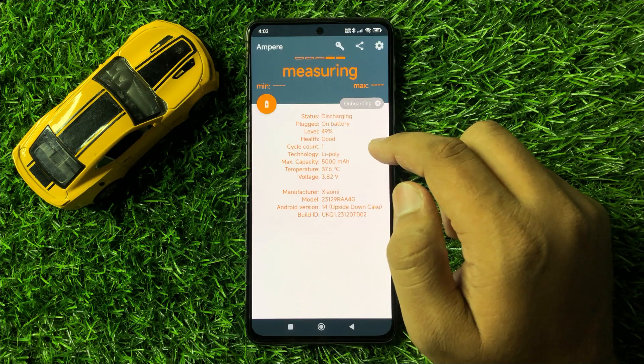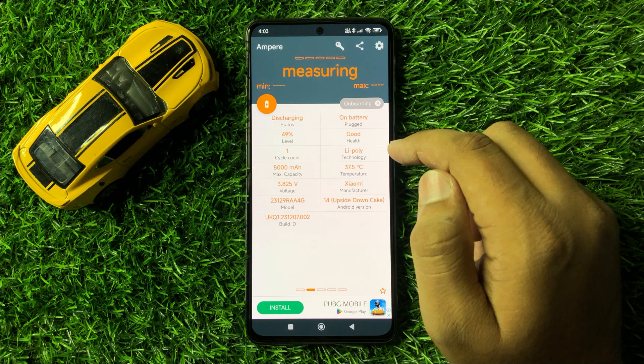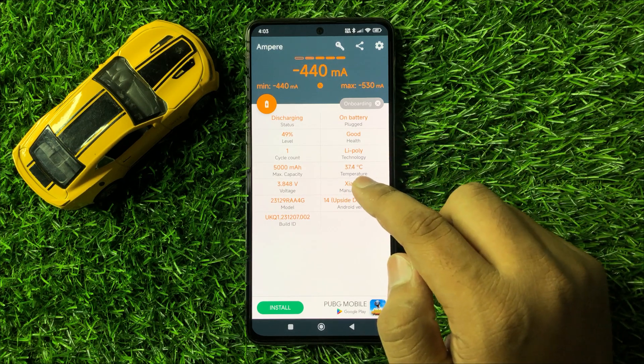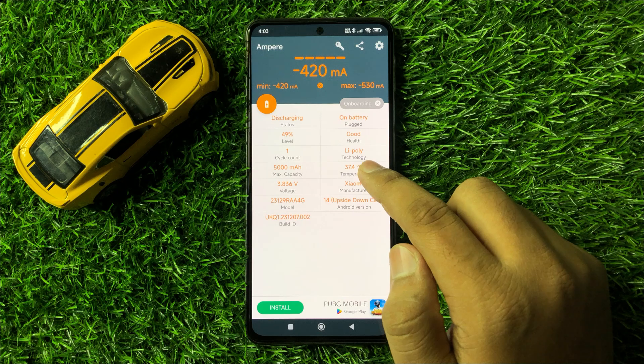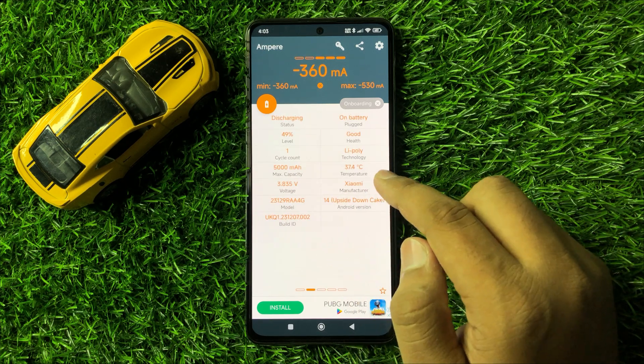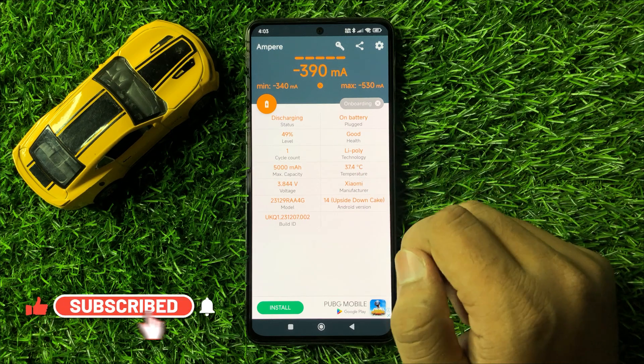From here you can check the battery temperature. Right now my battery temperature is 37.4 degrees Celsius. The app will show you your mobile's battery temperature.